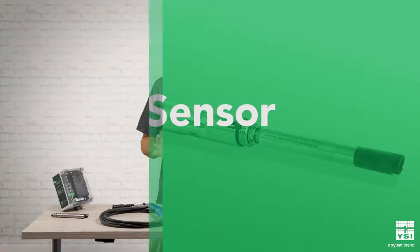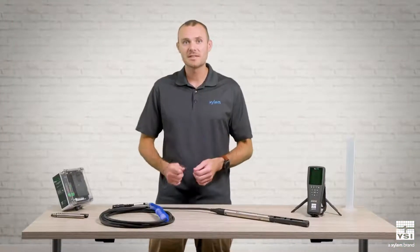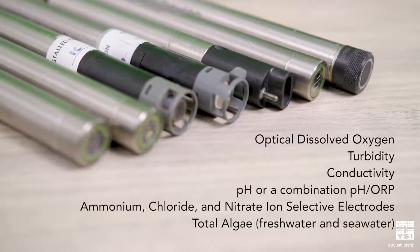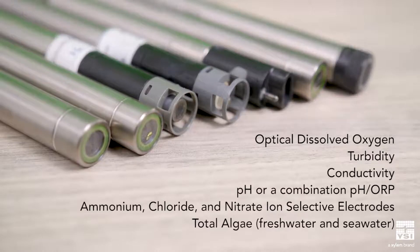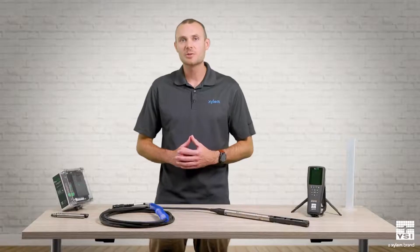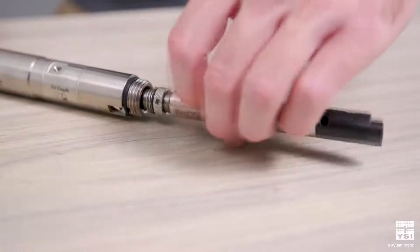There are 10 different ProDSS sensors available. These include optical dissolved oxygen, turbidity, conductivity, pH or a combination pH-ORP sensor, ammonium, chloride, or nitrate ion-selective electrodes, and two total algae sensors for freshwater and seawater. Each digital smart sensor holds its own calibration, making them hot-swappable, but you can only deploy one at a time.